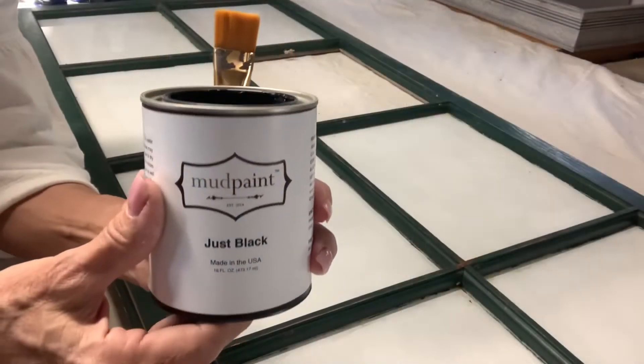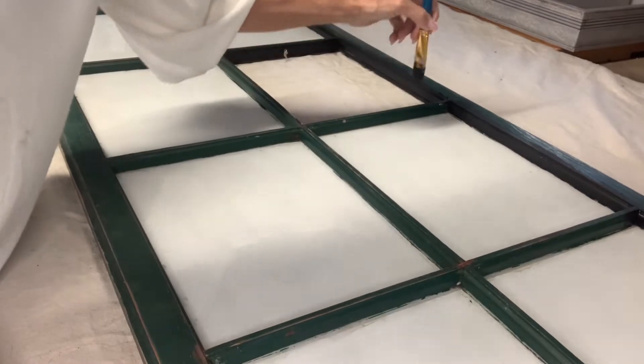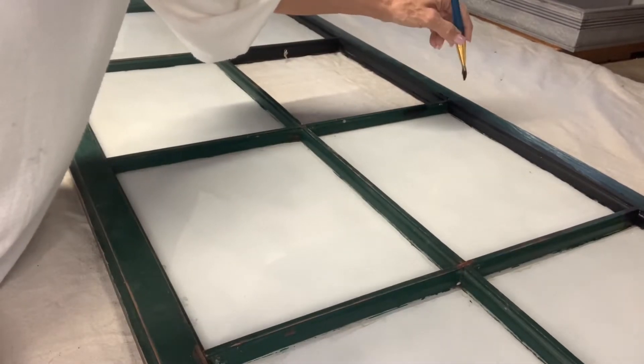For the front side of the window, I painted the frame with mud paint mineral paint in the shade just black.